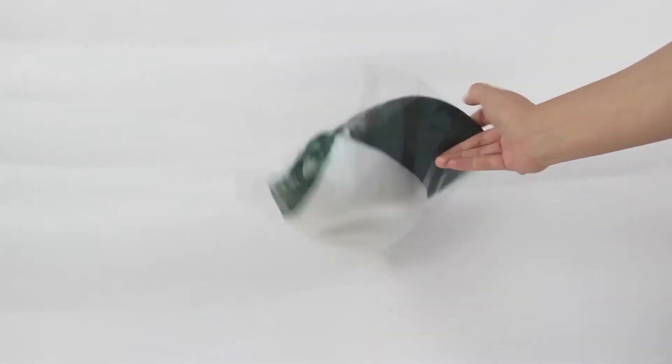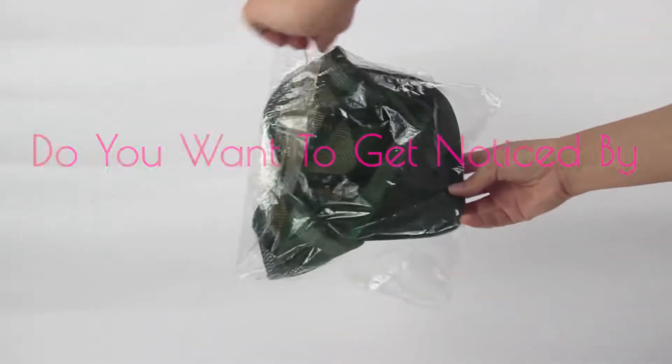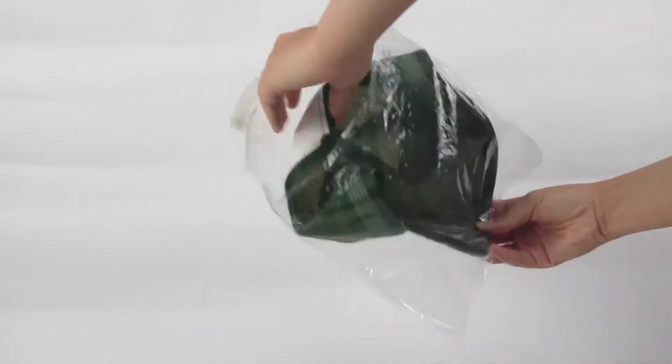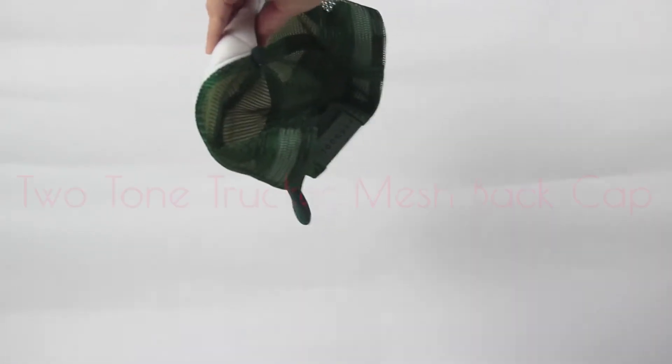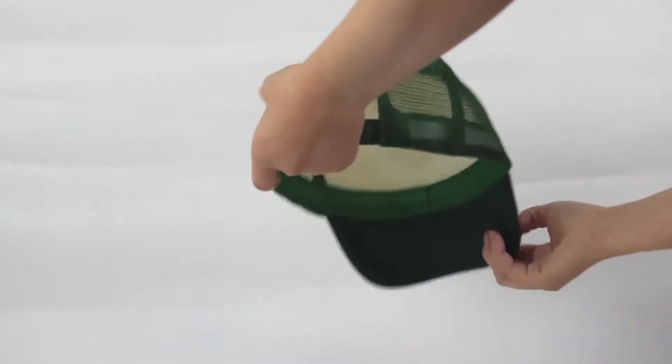Hello! Do you want to get noticed by the people that really matter? Let me introduce the Two-Tone Trucker Mesh Back Cap.